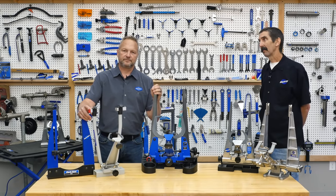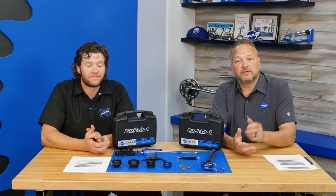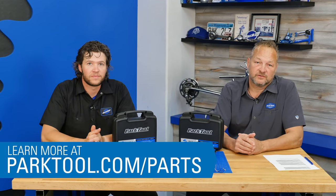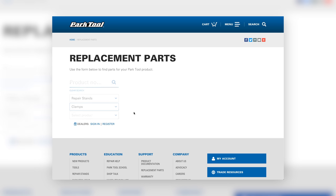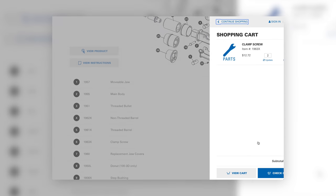We're back. A couple of housekeeping items: on our website we now have replacement parts available — sorry, US customers only. We've been making hundreds of products with thousands of parts, and there are thousands of parts now listed on our website. You can find your clamp, your repair stand, your truing stand, whatever you need, and buy parts right off our website.